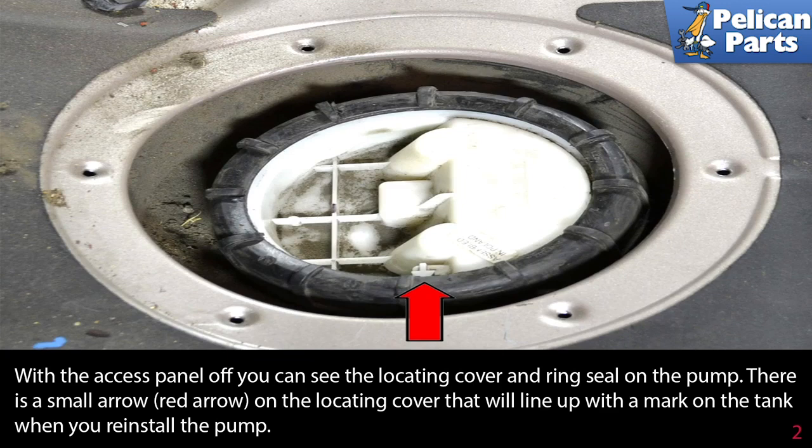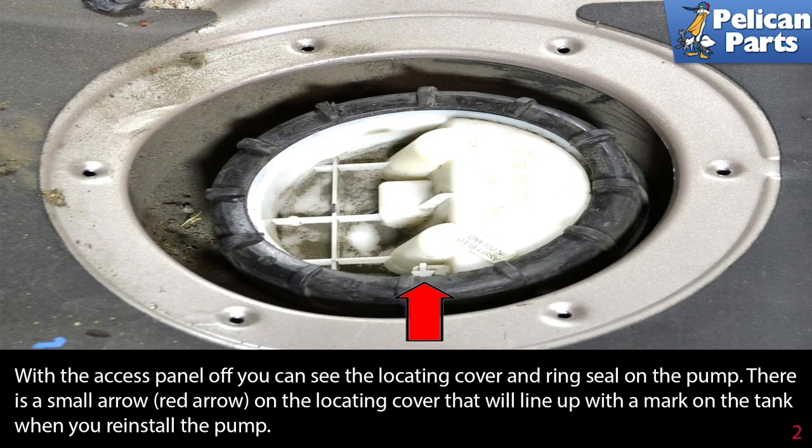With the access panel off, you can see the locating cover and ring seal on the pump. There is a small arrow (red arrow) on the locating cover that will line up with a mark on the tank when you reinstall the pump. Use a large claw-type wrench (red arrow) to remove the ring seal — it is on tight, and if you try to unscrew it by tapping the plastic notches with a flat-head screwdriver you will just shear off the notches.